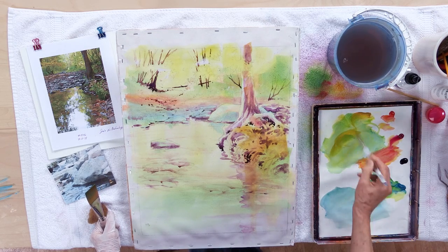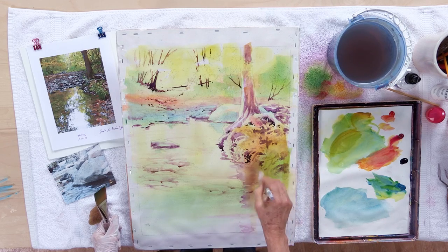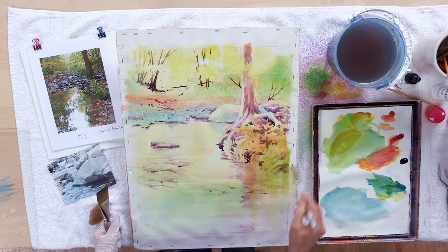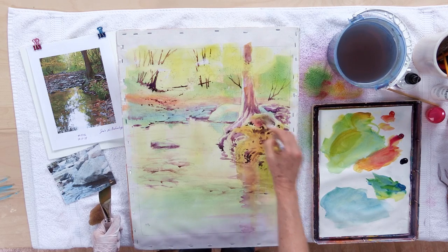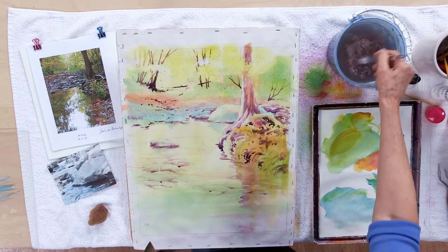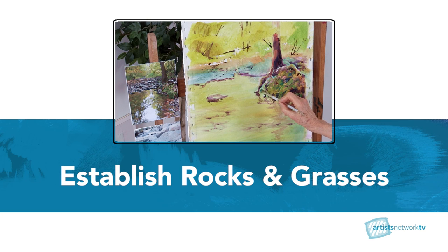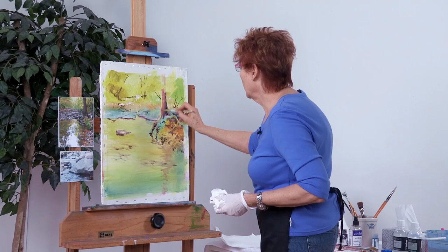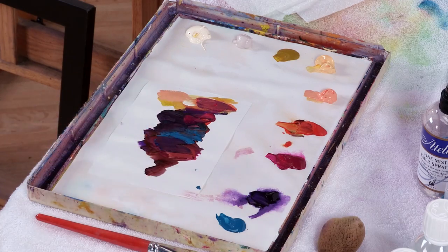This is also the first stage of the reflections. The color that is in the object to be reflected comes straight down into the water. I'm just going to go back and forth at will until I get it to look kind of like I want it.